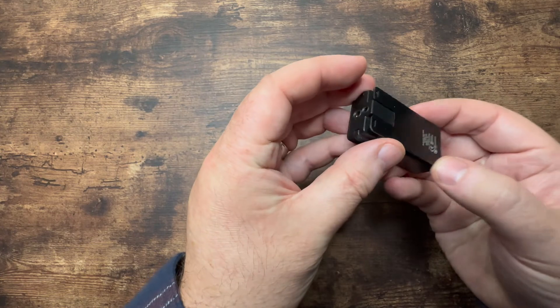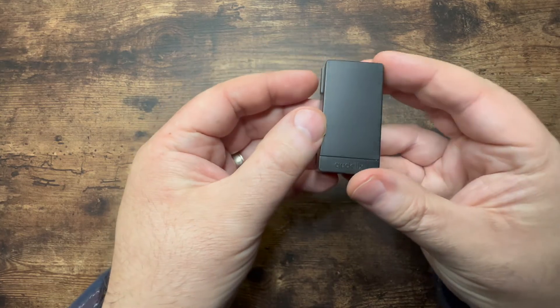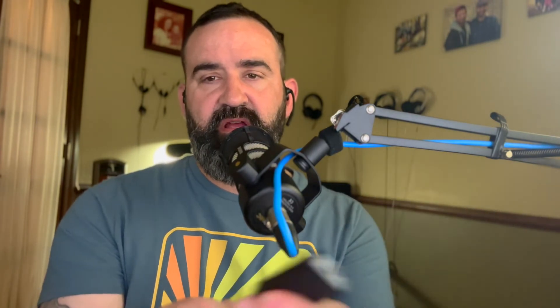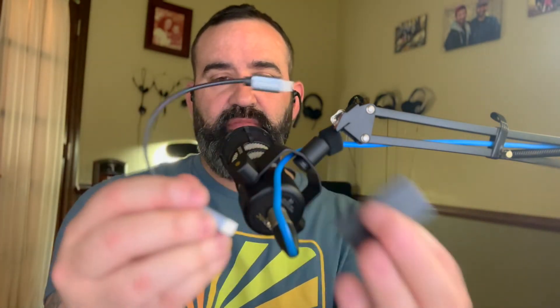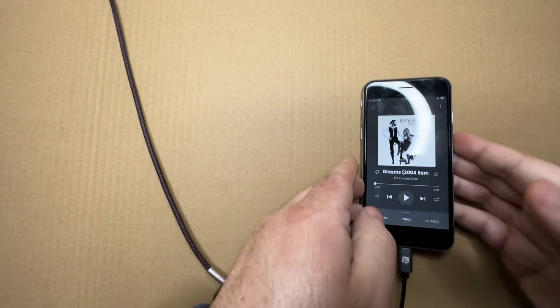I love the Qudelix 5K — it's small but feels very substantial, like it'll last a long time. You can buy an adapter so it plugs directly into a computer, using it as your primary DAC/amp. It works in wired mode, which gives you higher fidelity than wireless mode, and you can also walk around using it wirelessly. I've used it Bluetooth in my pocket and also via OTG cable plugged directly into my iPhone.